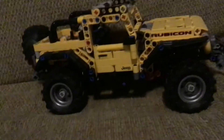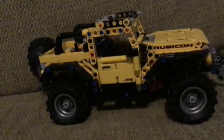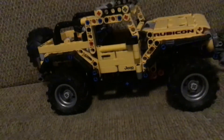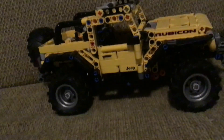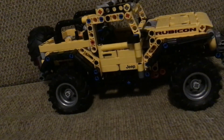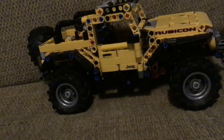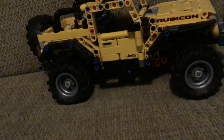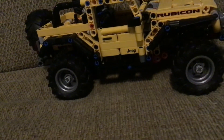So you might be asking — what do I think of it? I say it's an 8 out of 10, because of two reasons: the front headlights are too big, and I don't like how you can't remove the doors easily.